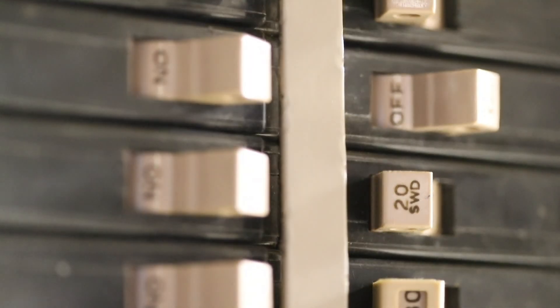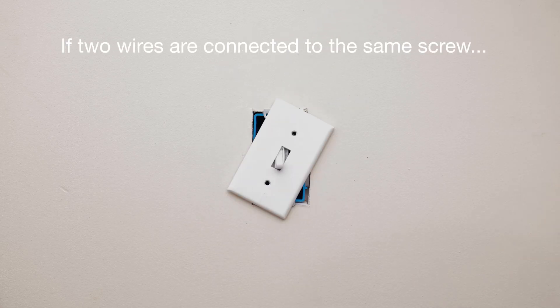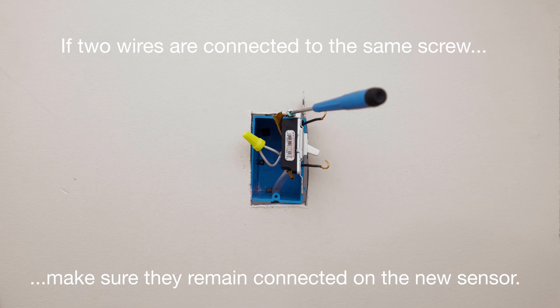First, turn the power off at the breaker. Double-check to make sure the power is off. Remove your existing switch. If two wires are attached to the same screw, make sure they remain connected together on the new sensor.